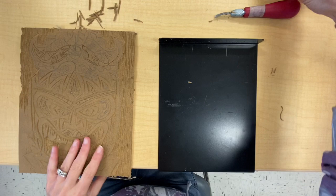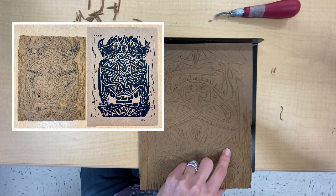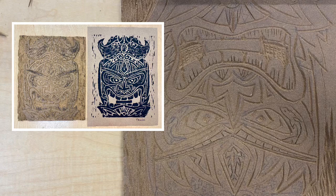Last class when we started carving, you were instructed to create a contour line around your tiki's head and then to remove as much linoleum as possible around the tiki. You're going to continue to remove areas today that you want to be lower.